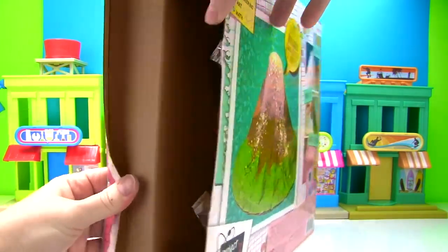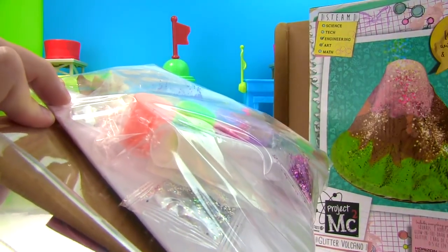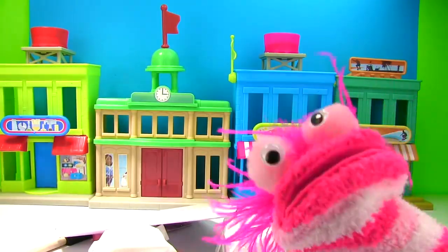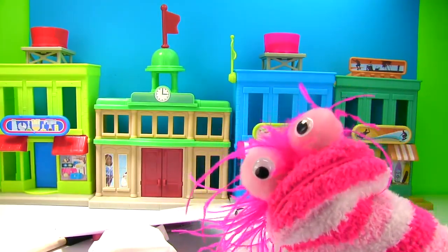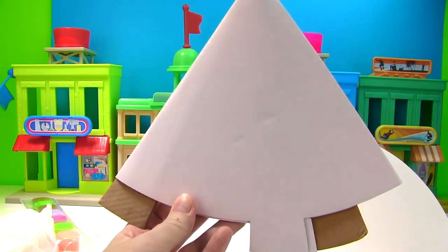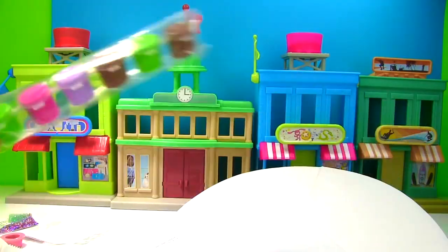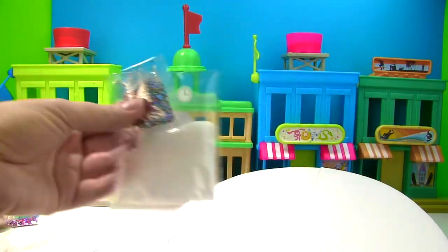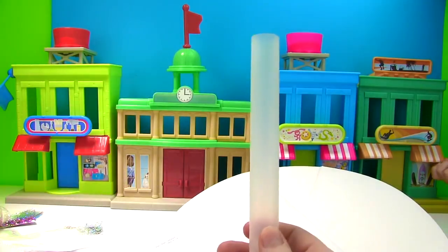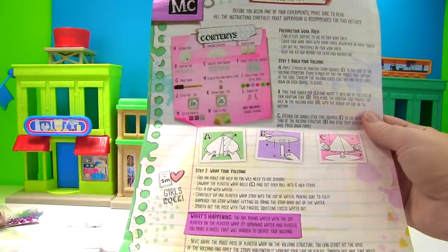Let's open up this box and get out our volcano. Well, that doesn't look like much of a volcano. Here's our volcano base. We have a volcano structure, plaster wrap, paint, lots of glitter and confetti, baking soda, an eruption tube, a paint brush, and directions to help us put it together.